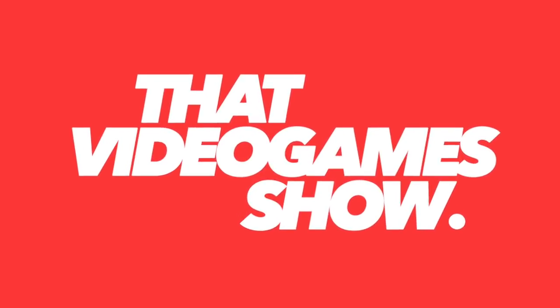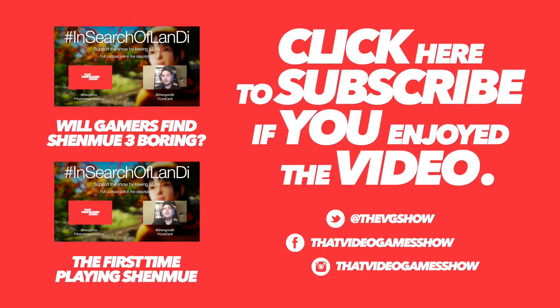I had a great time filming this video with my brother. If you'd like to see more content like this, make sure to let me know in the comment box below. I will see you next time.